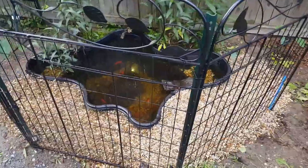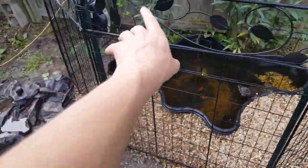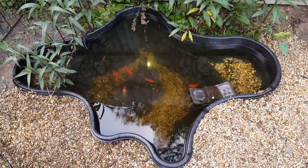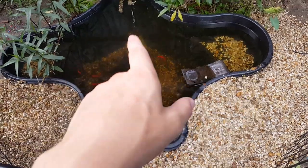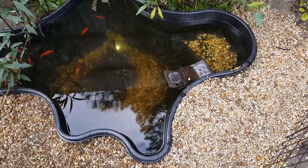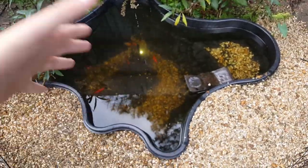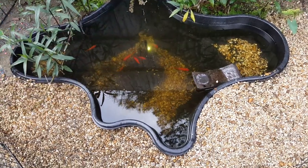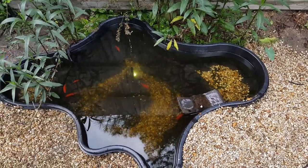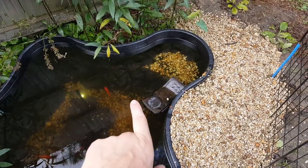Here's the goldfish slash turtle pond — it is looking great. I added a whole bunch of pea gravel; we need to get some more for the back area, and also added some on the inside so you can actually see the fish a lot better. I added about 20 or so new little mosquito fish earlier this morning because there weren't that many left. But the ones already in here are really, really big mosquito fish — they just eat stuff all day long in this pond.